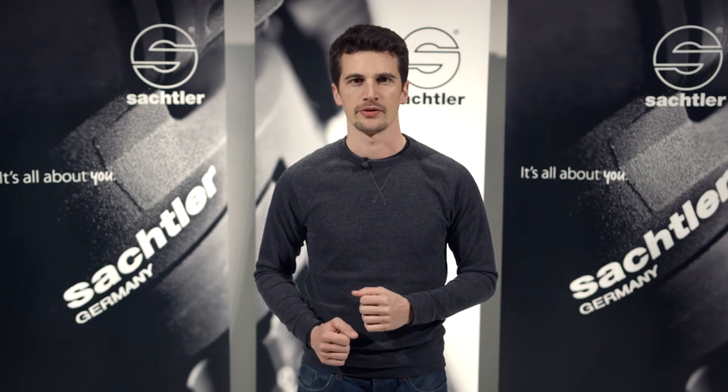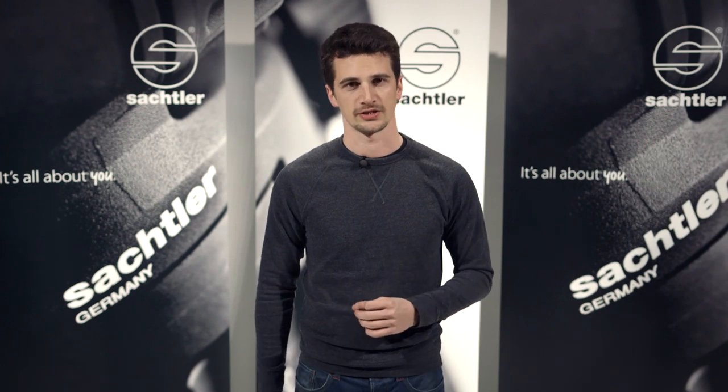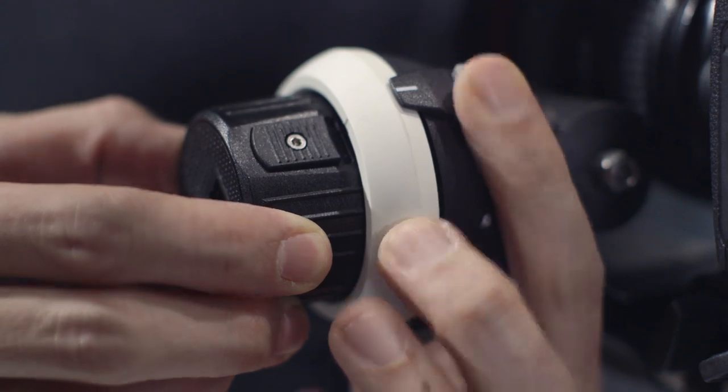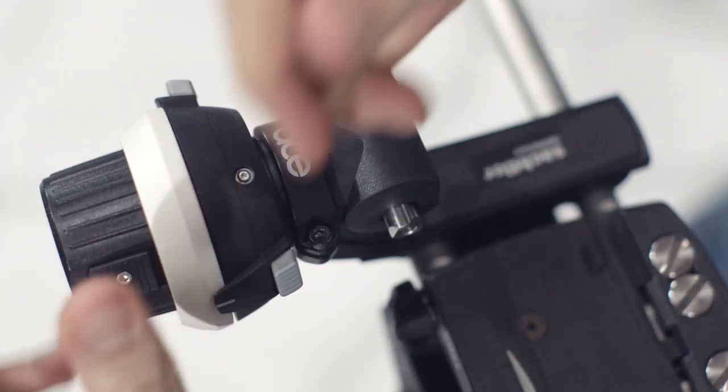The ACE follow focus builds upon the extensive experience with follow focusing devices within the Vitek group. Therefore, the ACE follow focus operates absolutely backlash free. Despite its low price point, it's very versatile. For example, it offers hard stops when used with photo lenses, it's double-sided and the direction of the drive gear mechanism can be changed.